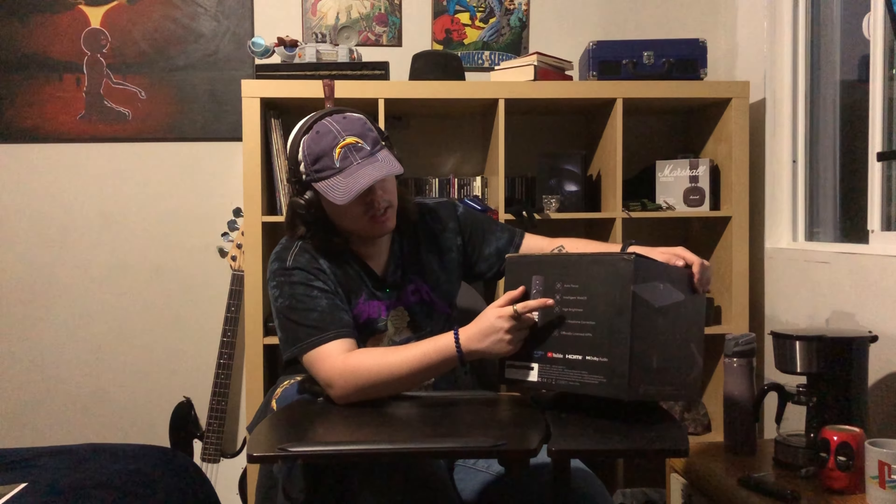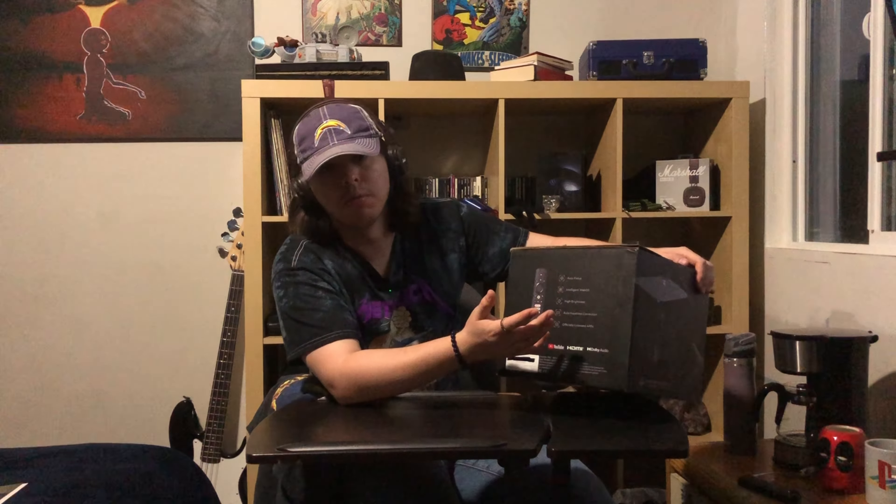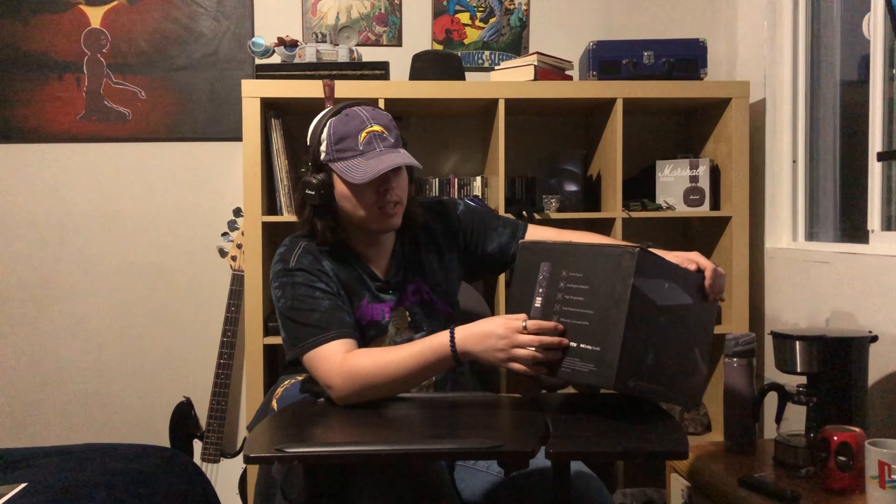It comes with its own controller, which is very nice. Some characteristics of the projector: it has automatic focus, an intelligent web operating system, it's a very high brightness projector, and — something I like a lot — it has auto keystone correction, which is very practical. And obviously it comes with officially licensed apps: Netflix, Amazon Prime Video, and YouTube.